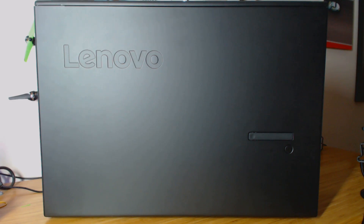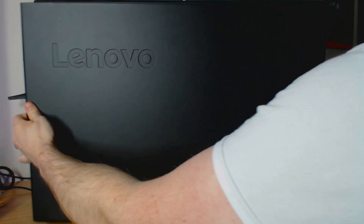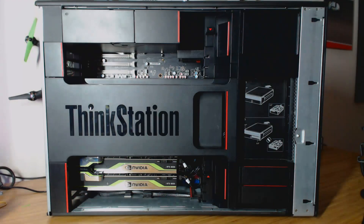As soon as this thing arrived at my door and I got it out of the box, the very first thing I had no choice but to do was open it up. To open it, it's actually super simple — you just press in here and then it slides over, and boom, you're inside. It's that quick.